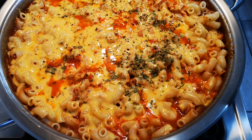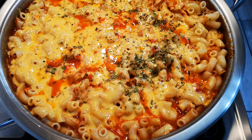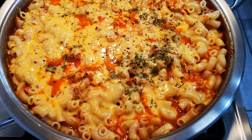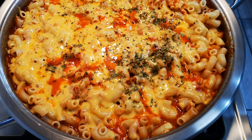Anyways guys, hope you enjoyed this video. I'll be back again with another video soon. Make this dish for the family — it's delicious, it's easy, it's economical, no long story.